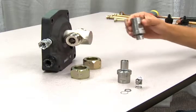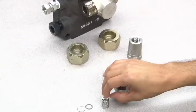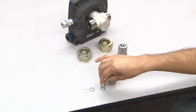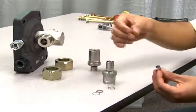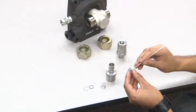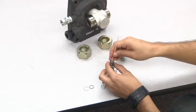Reassemble the check valve using new parts by following the instructions provided with your replacement kit. First, insert the new Teflon seat, the ball, and inner ring. Next, center the inner spring inside the cage and use a long object to insert these parts into the valve. These parts should be centered to the ball inside.